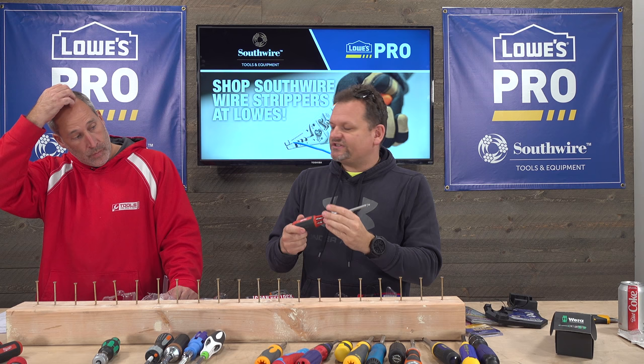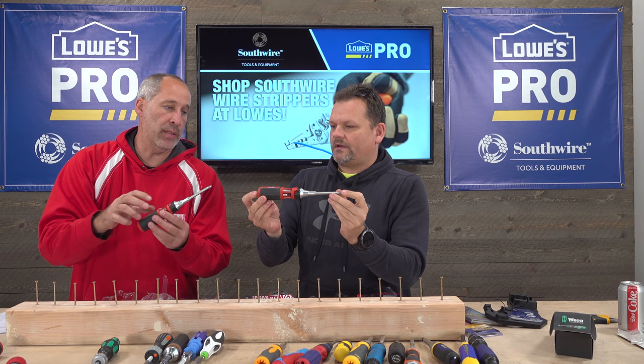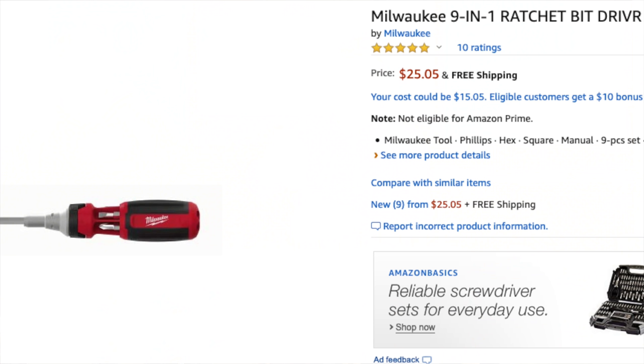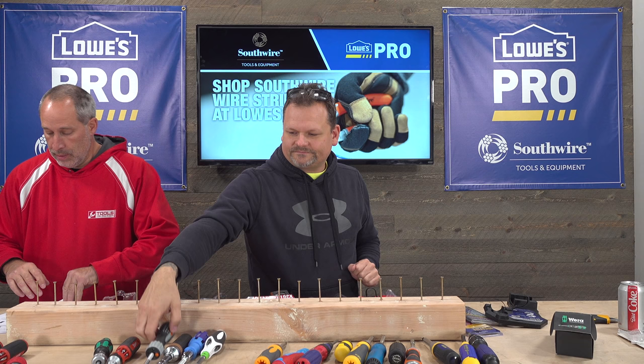Next is another Milwaukee — a little less pricey at $25. The difference is it doesn't have the wire stripper. It's exactly the same as the other Milwaukee that came with the stubby for around $50 — just no wire stripper, so a non-electrician would use this. Still, that Mega Pro just has something special.